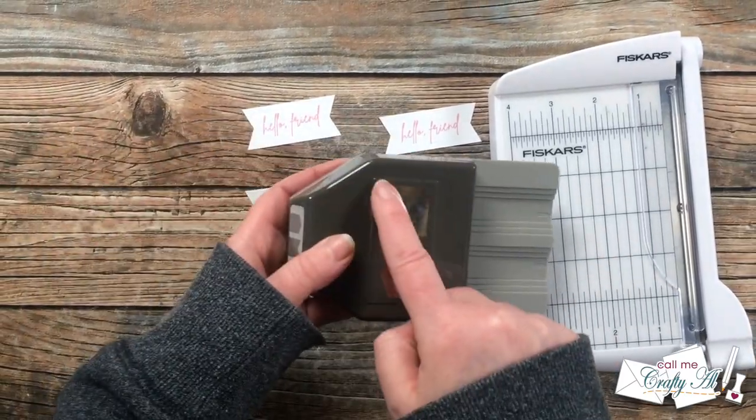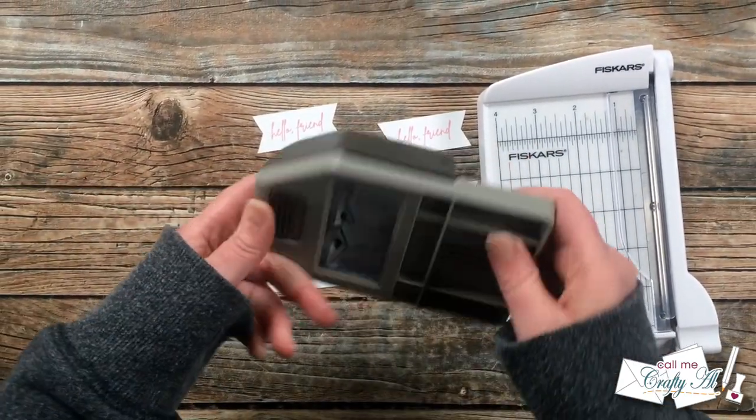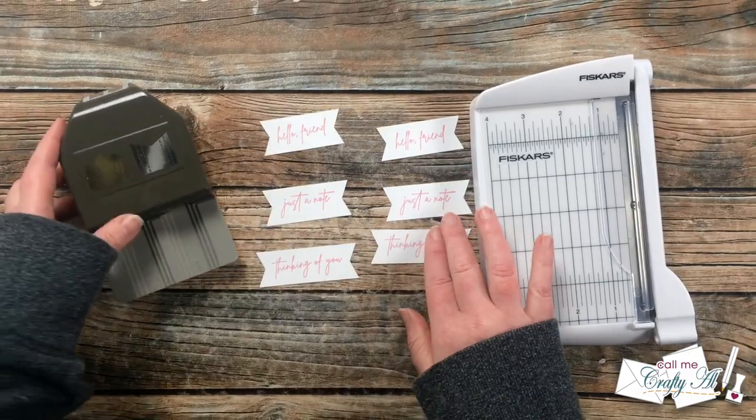After I had all my sentiments stamped, I trimmed them down using my little Fiskars photo trimmer and then punched each end with a fishtail punch.